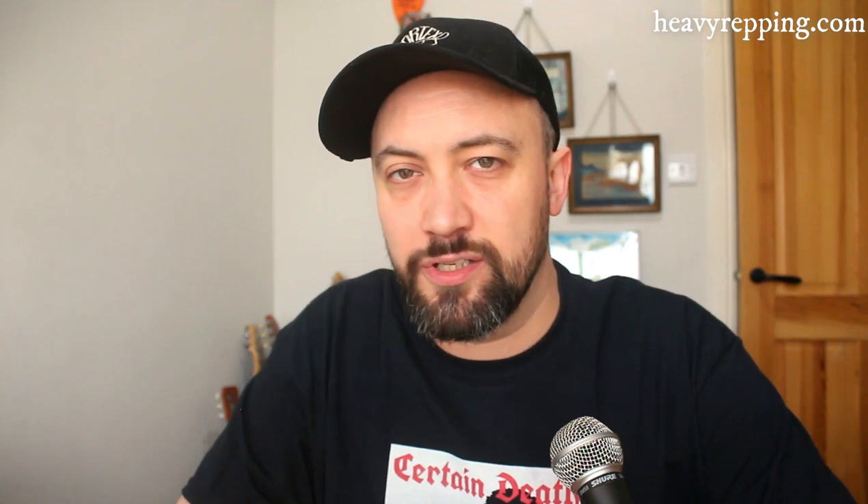Before I get into the real nitty-gritty of the differences, let's hear them acoustic and see what we think.